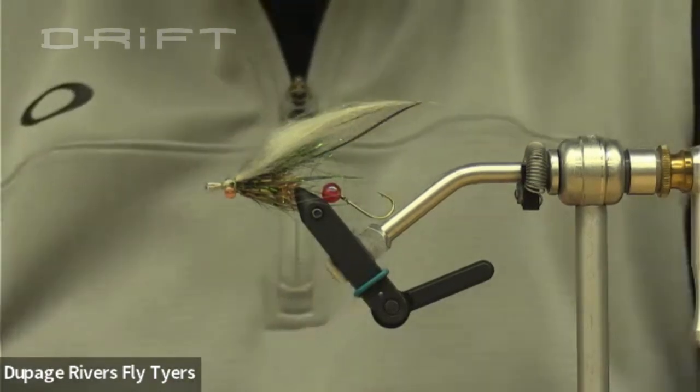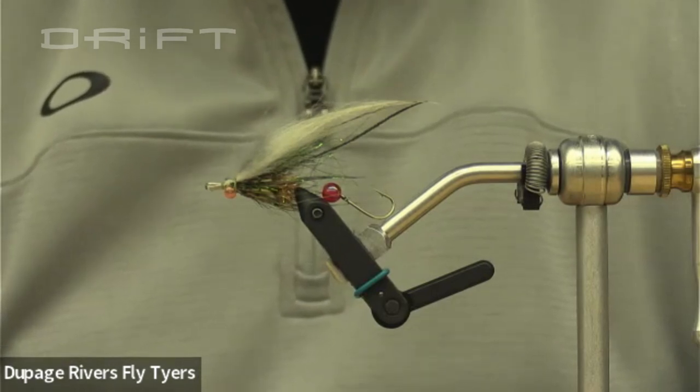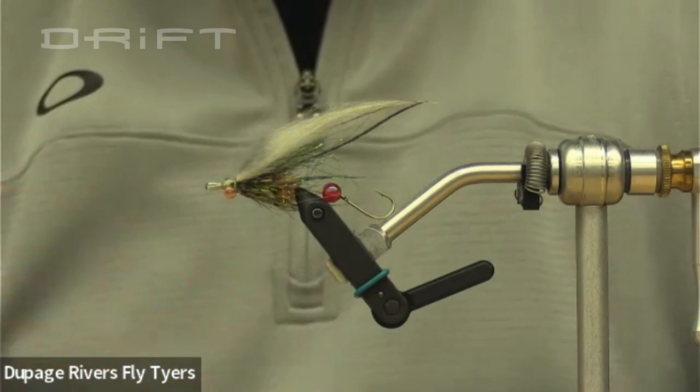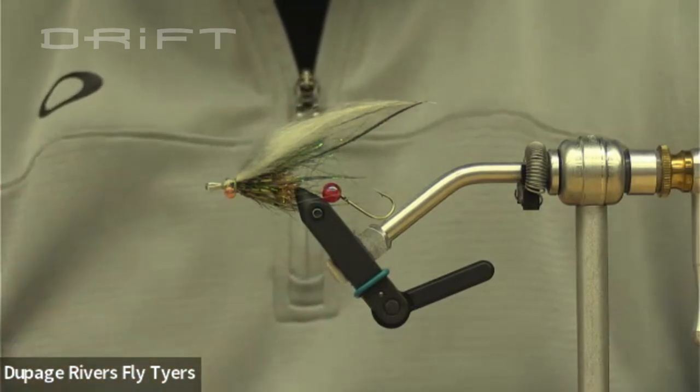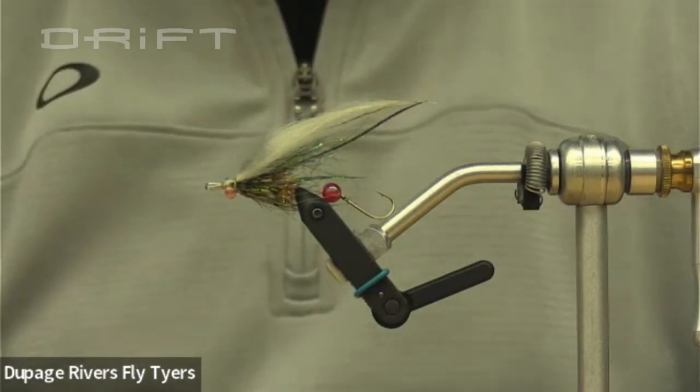I saw a number of things on the internet and on YouTube, but this is my version of it. You'll see that there's no limit as to the colors, size, and shapes. This is rather small comparatively speaking — that's why I call it sort of a trout fly, or trout intruder.